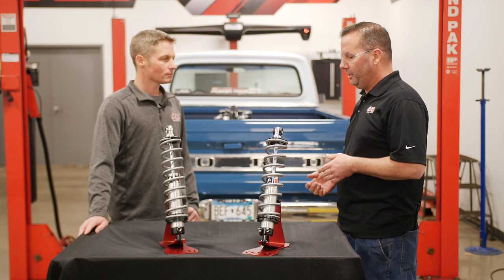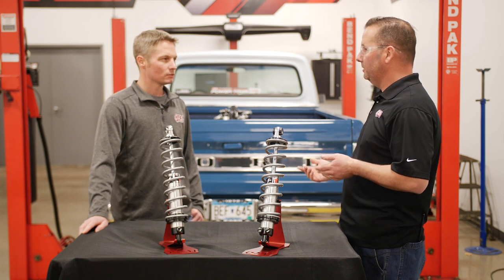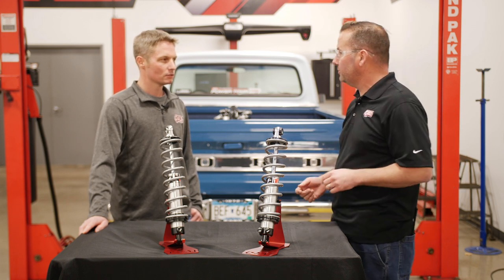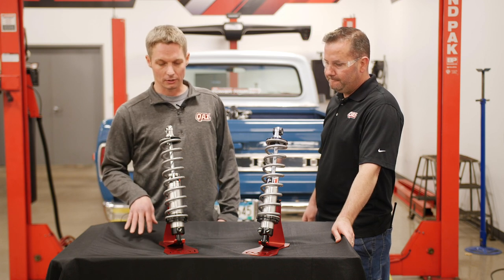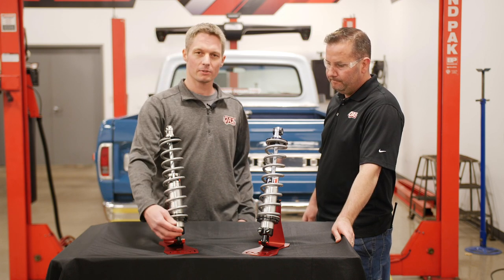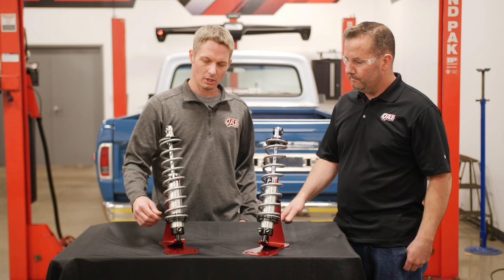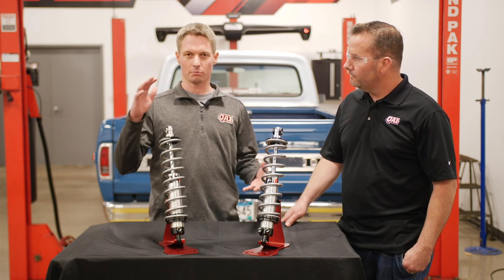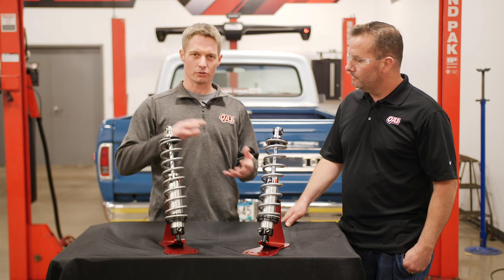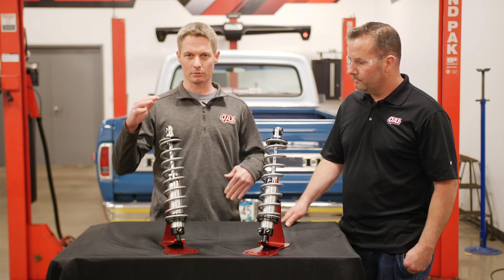A common question that we get is where they should put the adjustment knobs. Let's talk about single adjustables on a street car. Definitely a phone call we get quite a bit. So there's 18 adjustments from full soft to full stiff. As you dial it up to a firmer setting, it'll stiffen both the compression valving as well as the rebound — it adjusts both simultaneously.